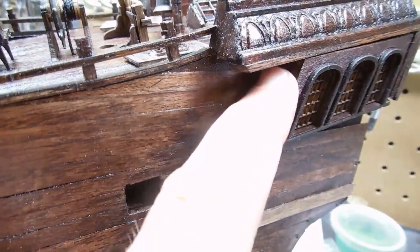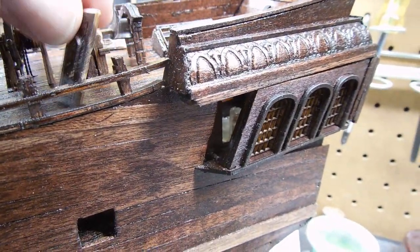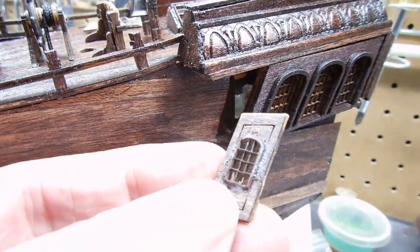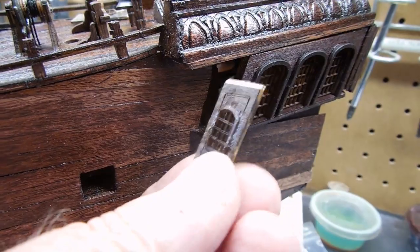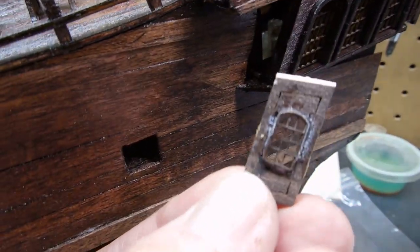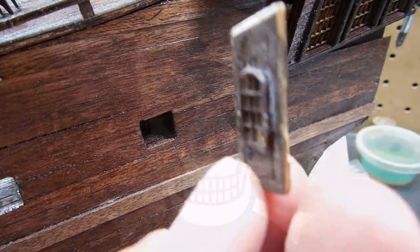On most models this little section here is a solid piece, but I have a couple of very small windows as leftovers. So I've decided I'm going to put those in there. I've taken that panel and kind of cut out a slot for the window.